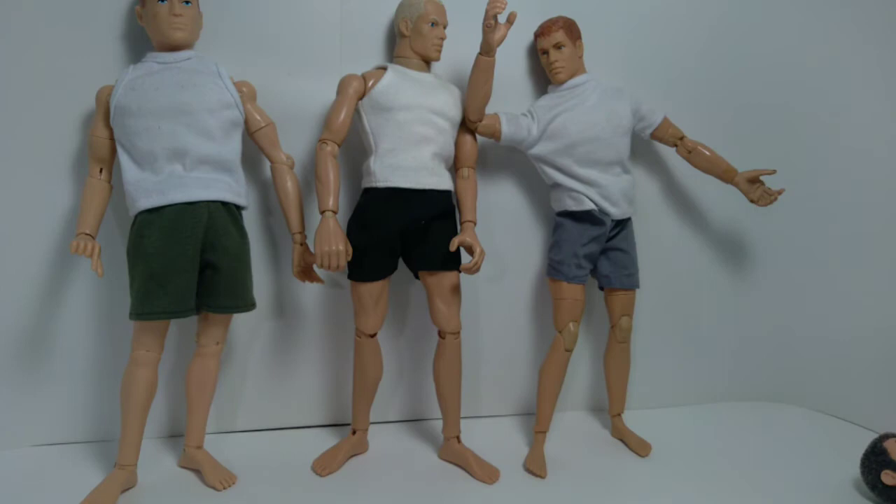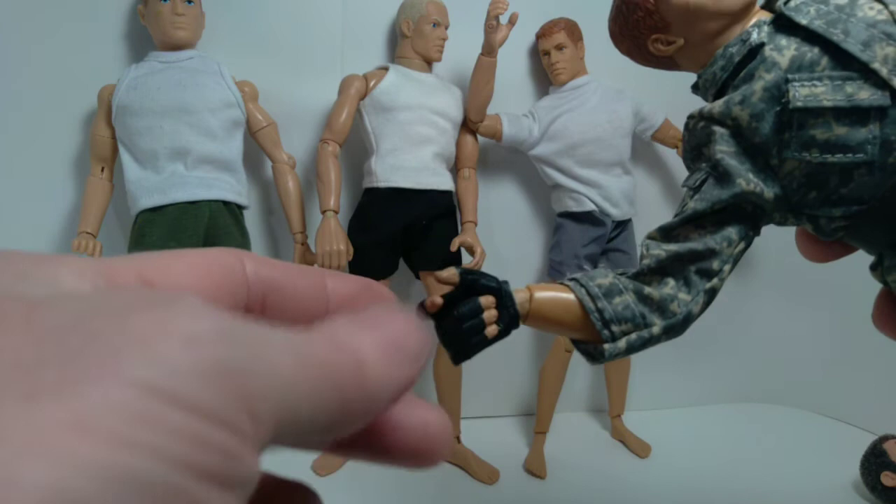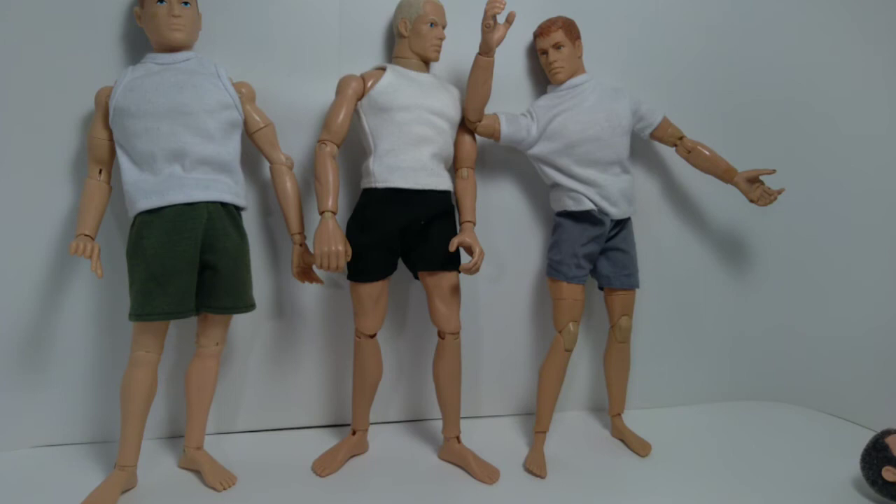There's one other hand design to show — there's a spring-loaded Gung-Ho grip on this figure. It's the only one I have in my collection like this, so that's a variation on the Gung-Ho grip. That's pretty much all I have for you in this video. I hope you enjoyed it — if you did please give it a like, and if you want to see more videos like this think about subscribing. Until the next video, I hope you're having a great day and thanks for watching.